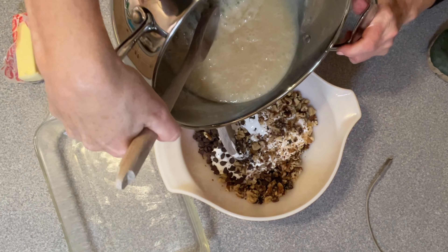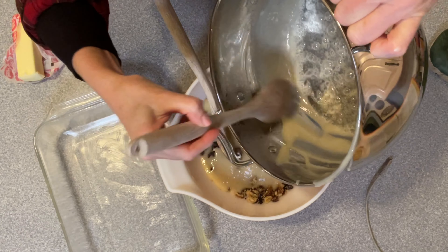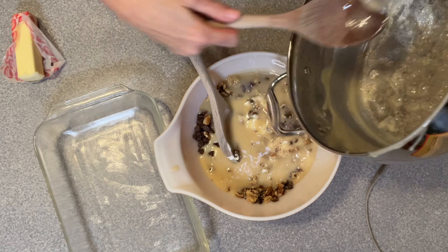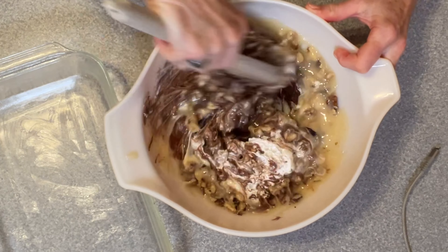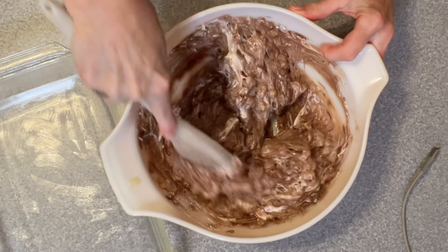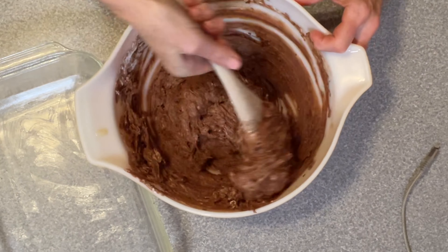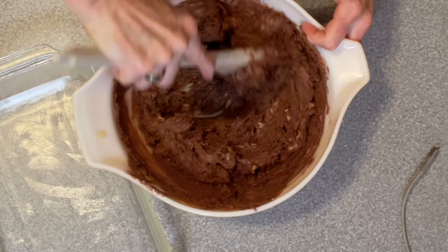Now we're going to add our hot sugar mixture to the chocolate and the marshmallow. I guess you don't want to scrape the side too much — you don't want that gritty sugar, but I'm trying to get all of it out. Stir this up. I'm glad I switched to the bigger bowl, that's for sure. I'm going to add those big chunks of nuts in here.